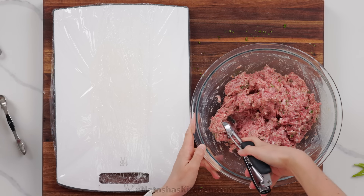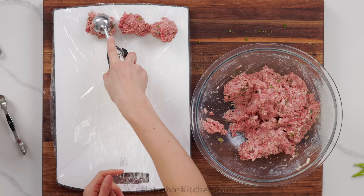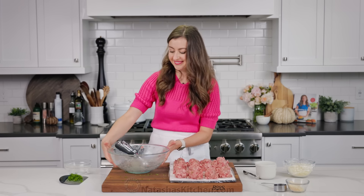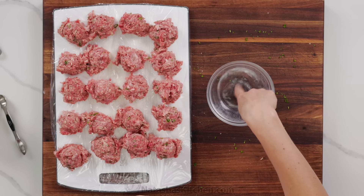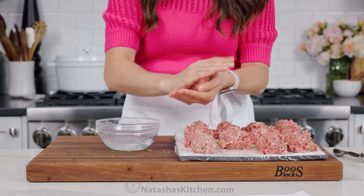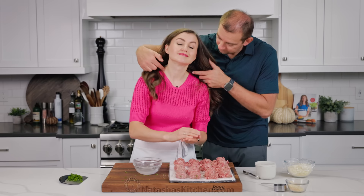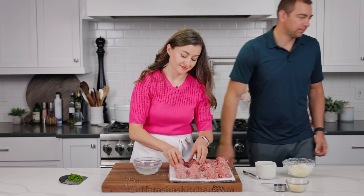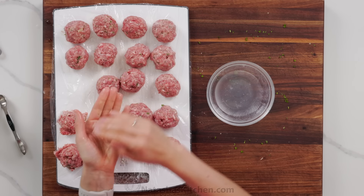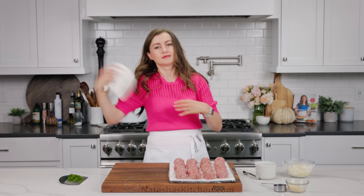To portion these out quickly and evenly, I'm using a trigger release cookie scoop. I also have my cutting board lined with plastic wrap to make it a little more nonstick. I like making big, impressive meatballs with this recipe, but you can make them smaller if you prefer. Once they're all scooped, the best way to roll your meatballs is to get your hands wet with a little bit of water — this keeps the meat from sticking to your hands and it'll roll easily. Dipping your hands in water also creates a really smooth surface on the meatballs, making them really pretty and professional looking once they're cooked.